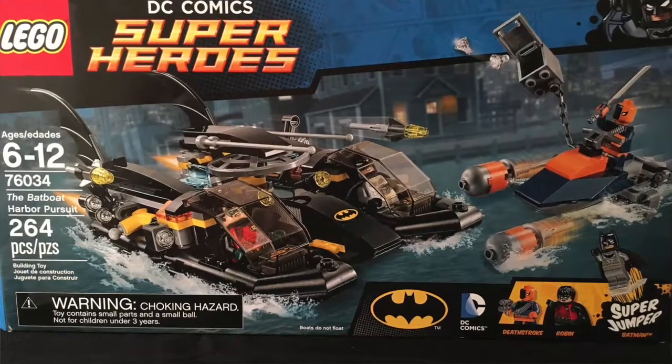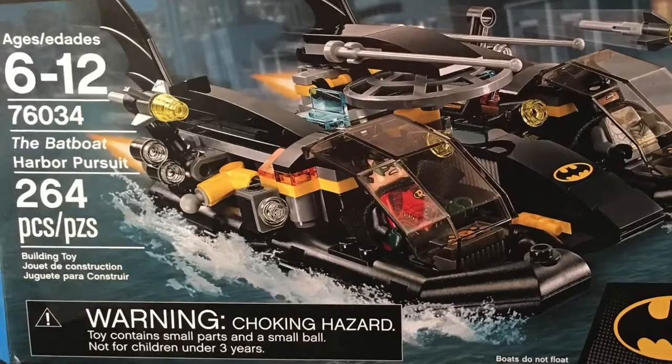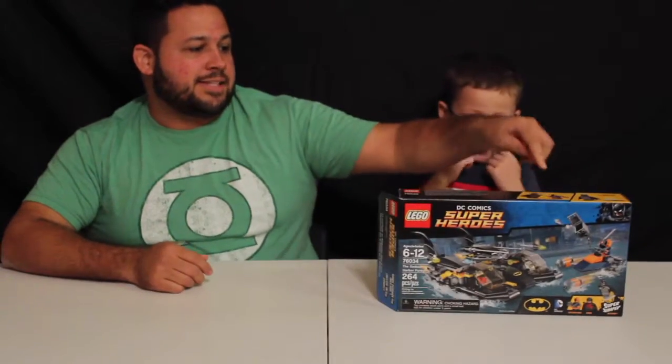Hi guys, welcome back — it's Daddy and Gio and today we're here to review another set for you. It is the Bat Boat. Set number 76003, ages six through twelve, and how many pieces? 264 pieces.